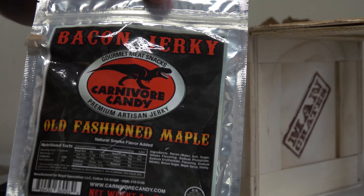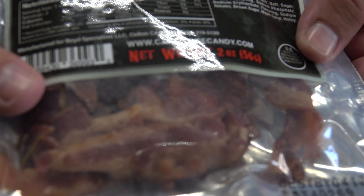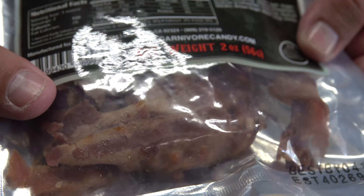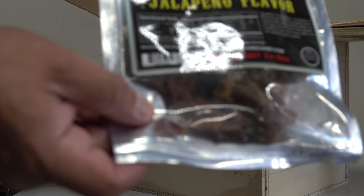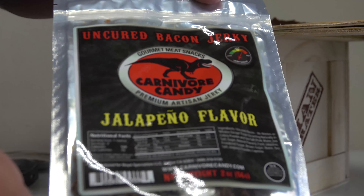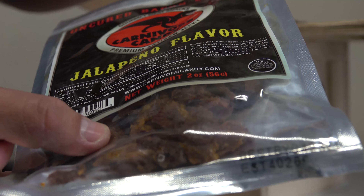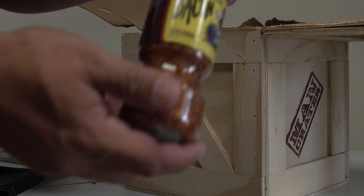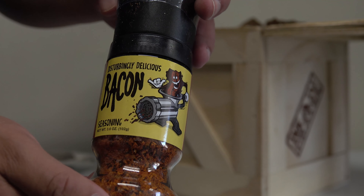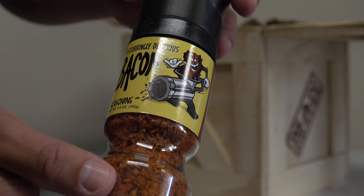"Carnivore Candy" is what it says. We have bacon jerky here — Old Fashioned Maple flavor. Kind of hard to see through the bag, but there you go. We also have another one, this one is jalapeño flavor. And then we have "Disturbingly Delicious" bacon seasoning — can't go wrong with that.